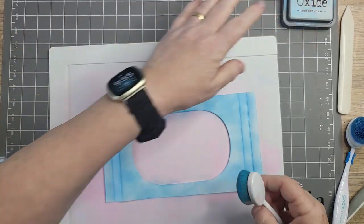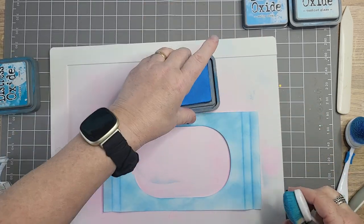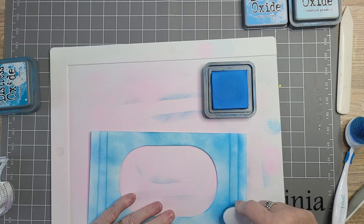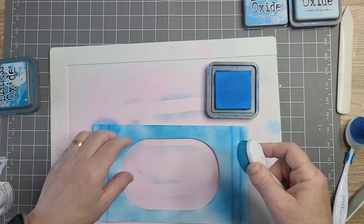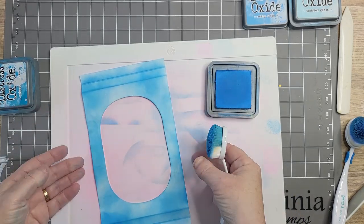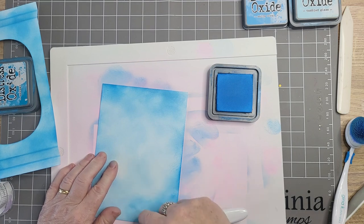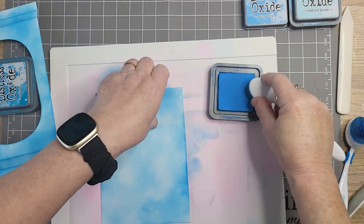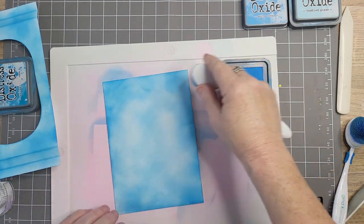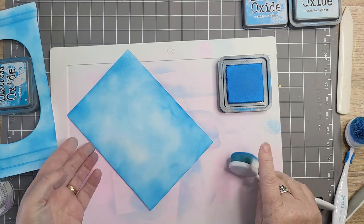So that was Tumbled Glass. We're now going to come in with Salty Ocean - these are all distress oxides. Good thing about this mat is I can put it there and it doesn't slide off. So again I'm not putting it anywhere in particular, just putting some on. Lots of blues to go on here. Bearing in mind we want to keep that middle bit so it's lighter than the edges. You don't need to be able to blend - you really don't. That will do for Salty Ocean.